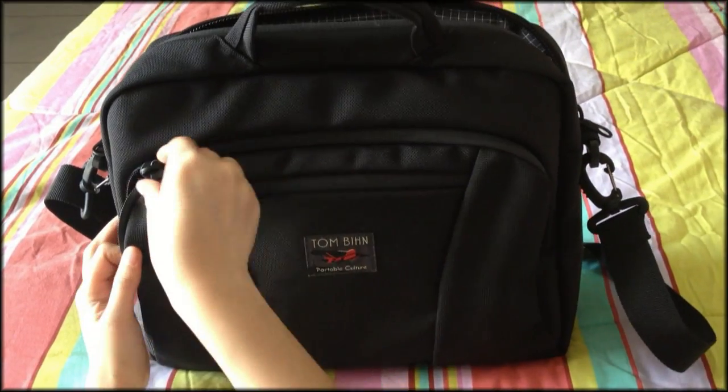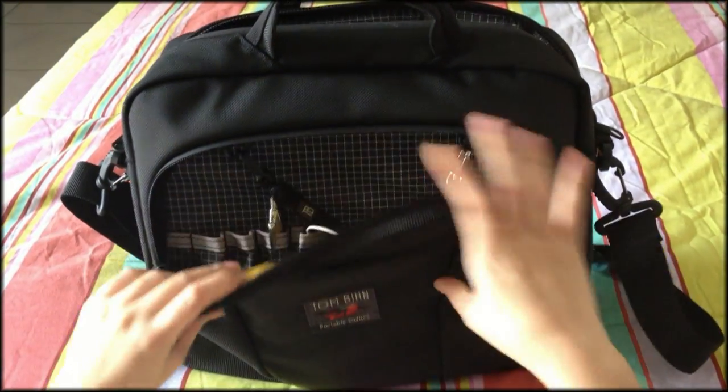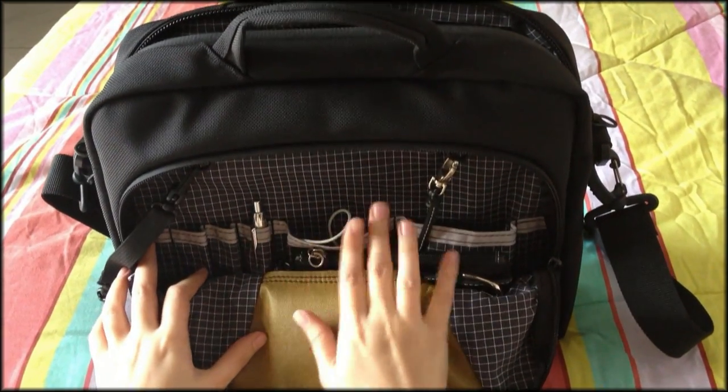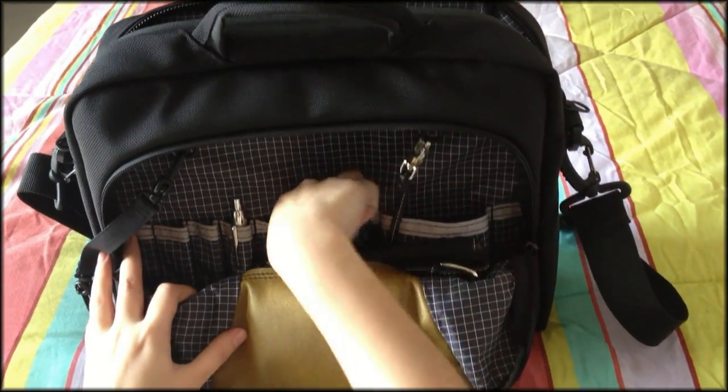The next is a much bigger compartment which has a functional organizer panel to keep your pens, charger, passport, and other important things in order.